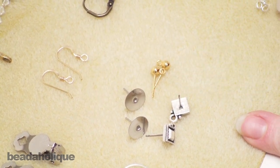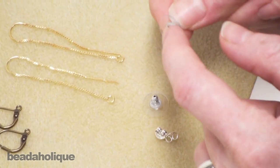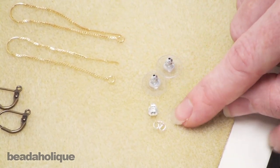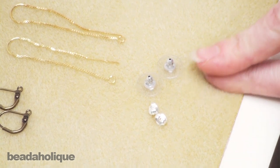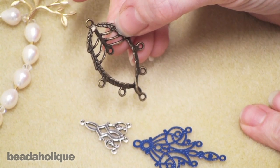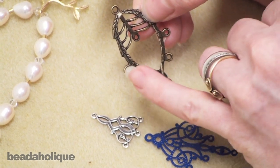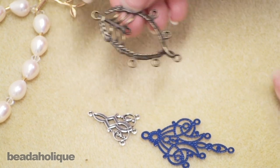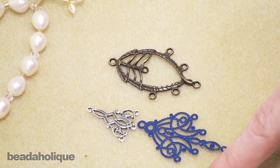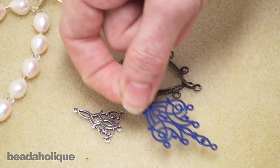If you're using an earring post you're going to need an earring back — there are several choices. Some have a little plastic rim and fit very snug against the ear. Another finding that goes along with earrings are chandelier earrings — these are a lot of fun. They save a lot of work and you can have a really elaborate-looking pair of earrings with not a lot of effort by hanging dangles from the little hooks available. You can even use chandelier earrings as a strand reducer, putting multiple strands through and having them come to a single hoop that connects to your earring.